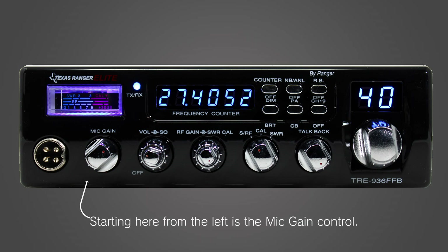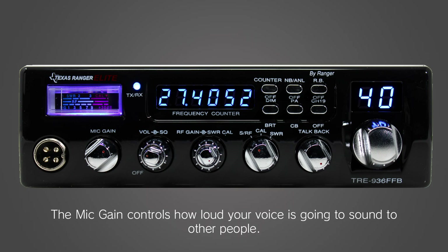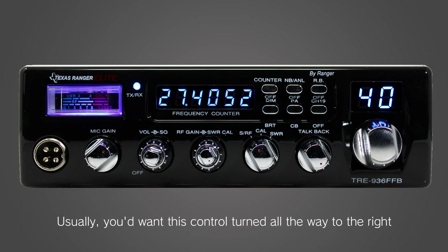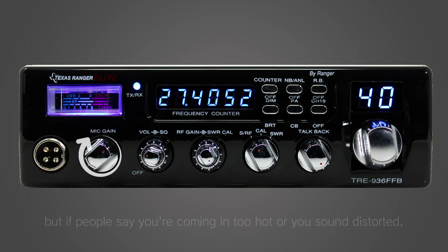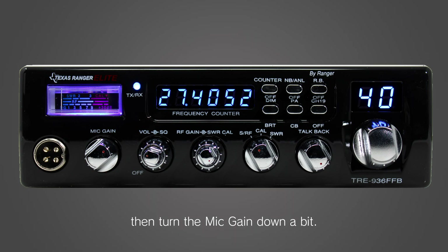Starting here from the left is the mic gain control. The mic gain controls how loud your voice is going to sound to other people. Usually you'd want this control turned all the way to the right, but if people say you're coming in too hot or you sound distorted, then turn the mic gain down a bit.